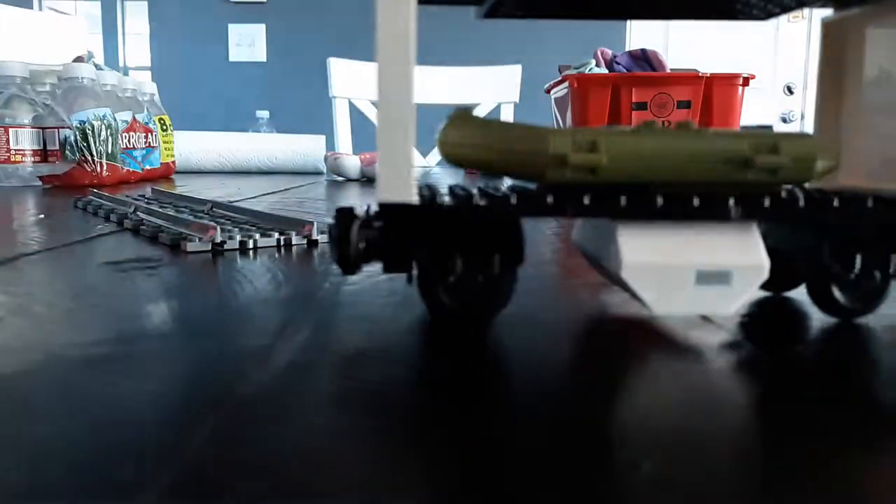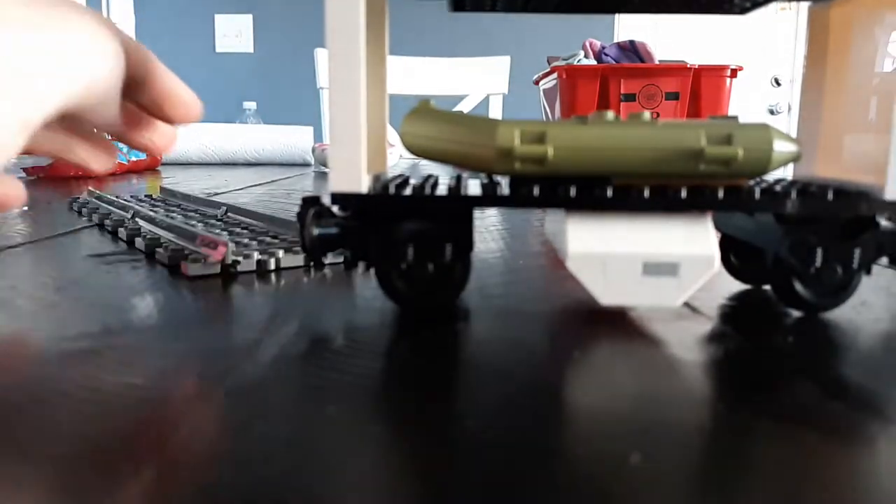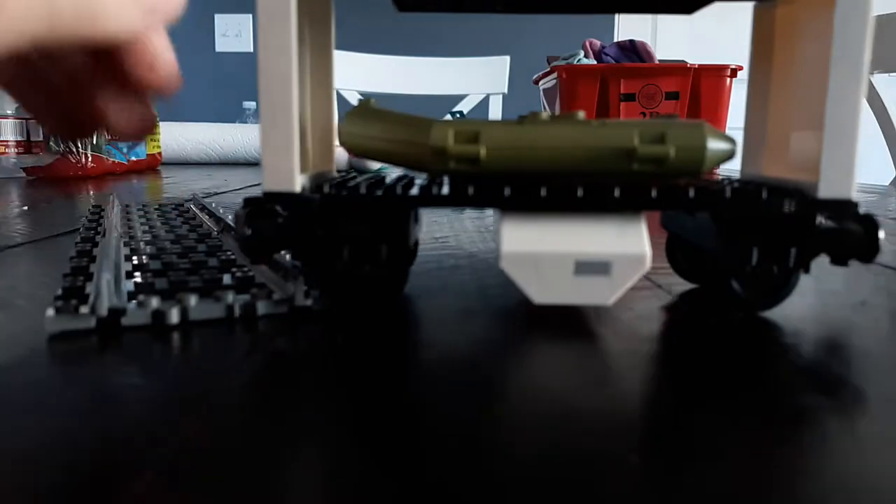Then you're just going to put on your lid. Oh wait, I don't have any track for this — hold on. I was going to try and use some YouTube magic called pausing and starting, but here's your train car — it works!